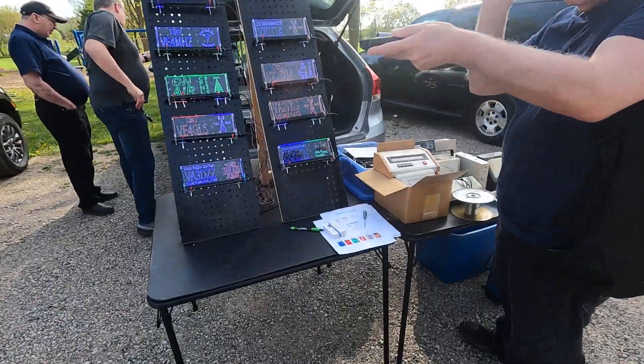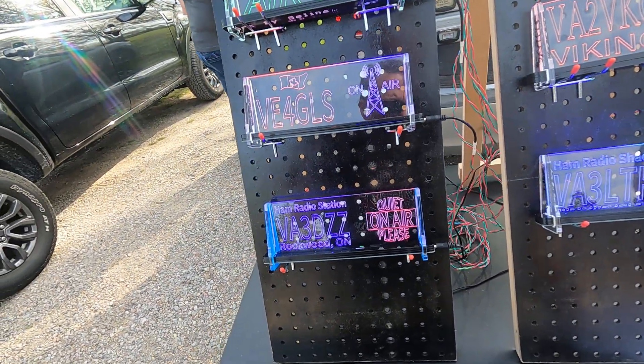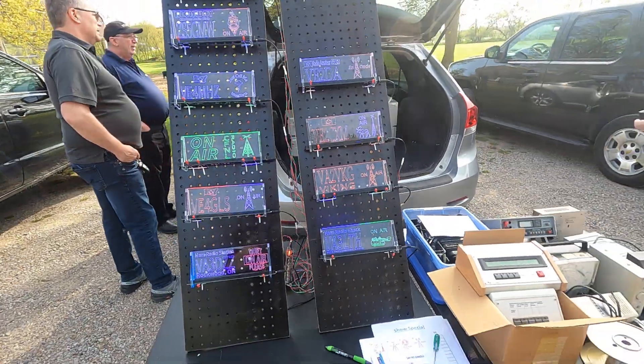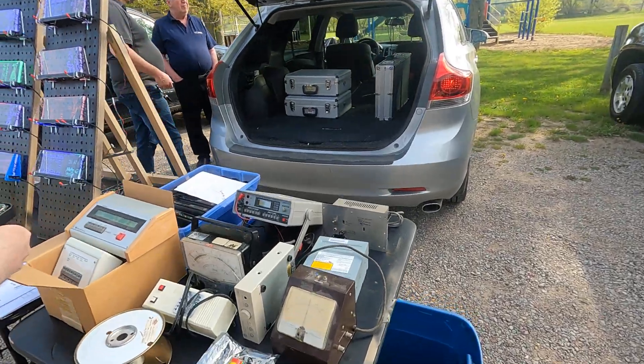The sign man guy is here. He does signs — I should get his card. He's always got show specials on the air signs. Can't beat that. And he's got a bunch of test equipment here as well.